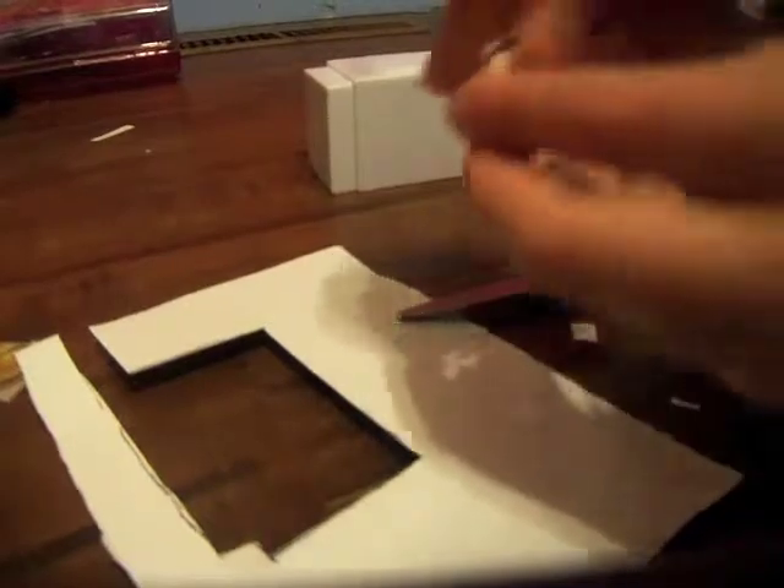Then you're going to cut this little piece and this little piece — not off. You're going to cut it so you can bend it like this. Then you're going to fold it in until you have your basic structure. Next, you're going to hot glue it together.